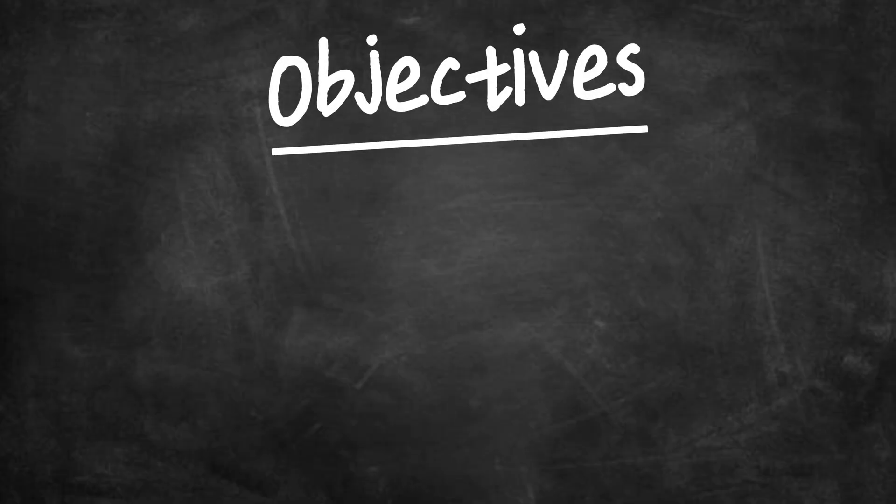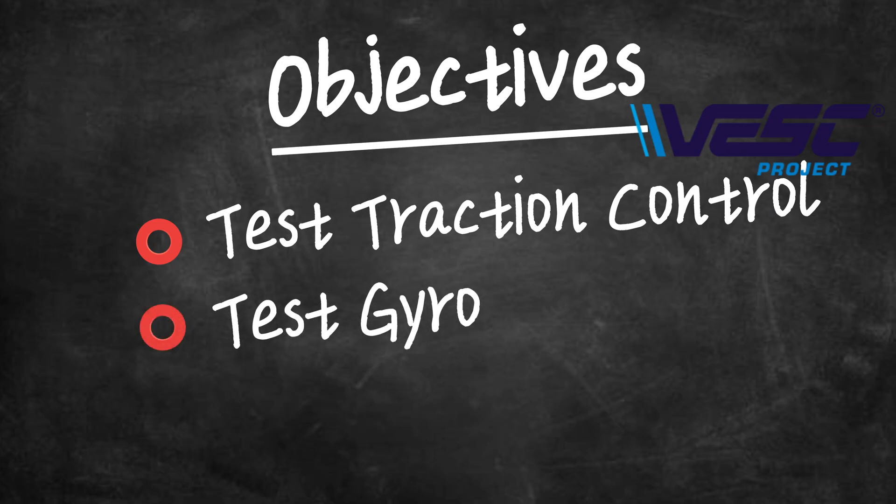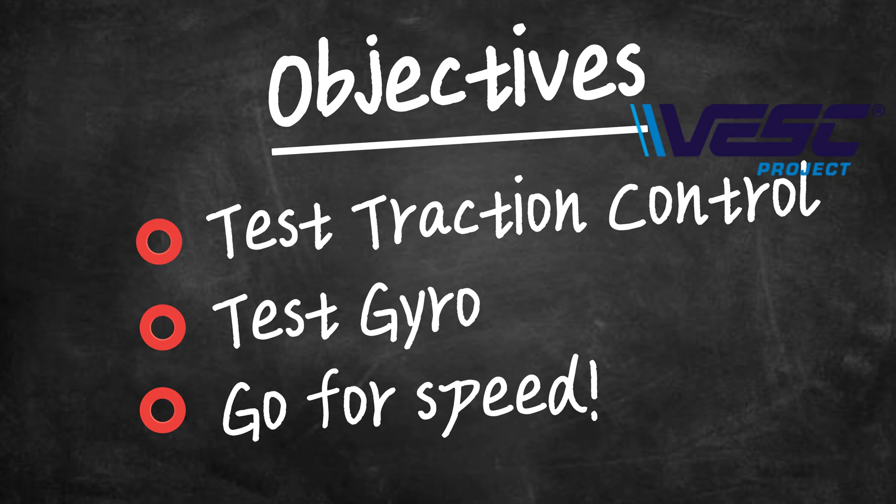My objectives for the test were to test the traction control algorithm that comes with the VESC software, test the steering dry row that I'd added, and then go for speed in sensible increments, gathering data to compare with my predictions. And to let you into a bit of a secret — I wanted to get 100 miles an hour.